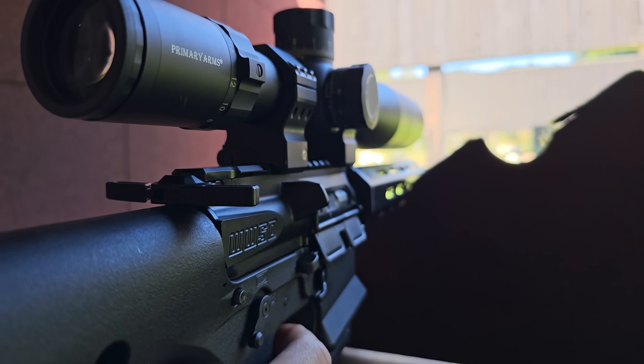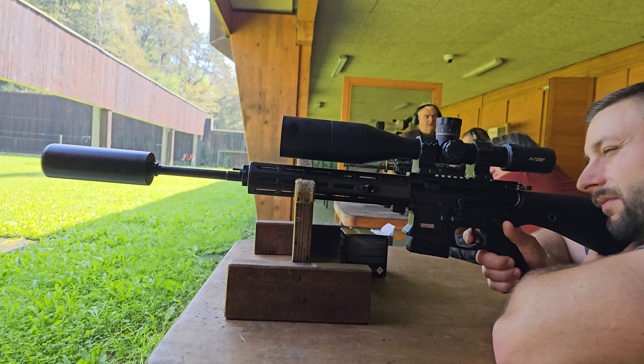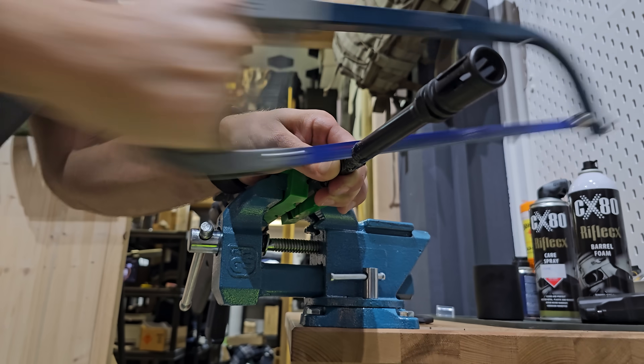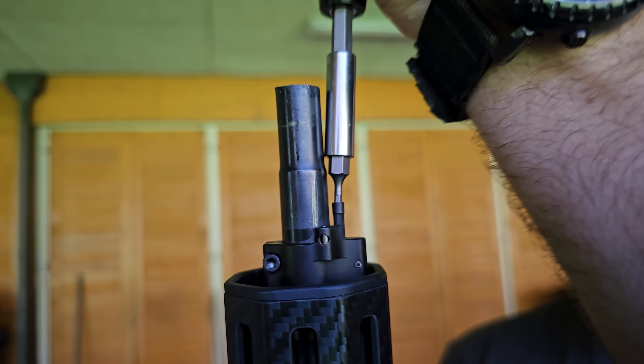but one thing that bothered me immediately is that my rifle was over-gassed. We occasionally run suppressors, which only makes the issue worse. So I already had in mind to probably shorten the barrel and also attach an adjustable gas block.